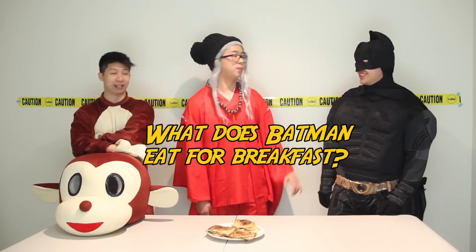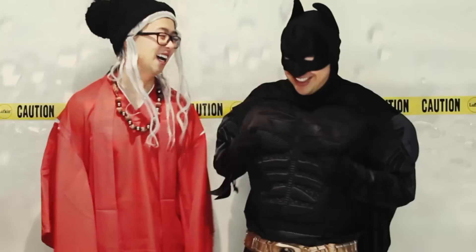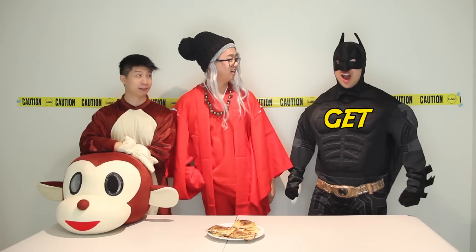So today we're back with Crazy Cookin' and we're doing pancakes! We've got our own ingredients and we're gonna make some really delicious fusion pancakes today. I love pancakes! So how much do you guys like pancakes? Do you like pancakes, monkey? No, I like bananas. What does Batman eat for breakfast? Batman needs justice for breakfast! And also, no parents. Let's get cooking!